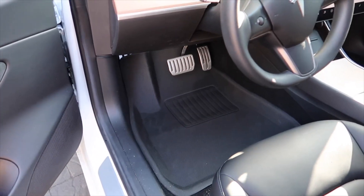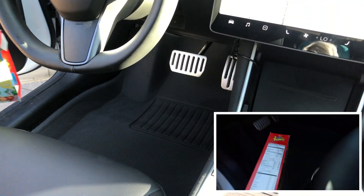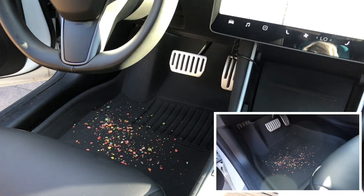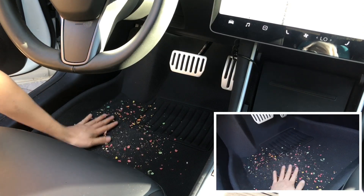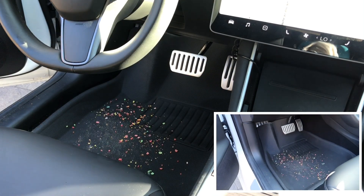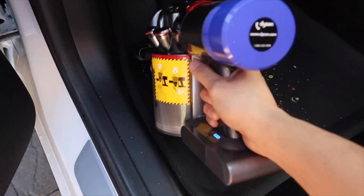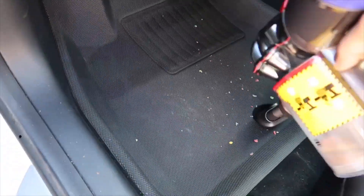So for the first durability test, we'll use pebbles — and this is the smallest cereal I could find — where I'll be rubbing it into the mat to see if I can easily vacuum it up. If you have children, you know this is pretty common. I'm going to rub it in there pretty good and then see if I can vacuum it up, using a Dyson V8 as a portable vacuum to see how many sweeps it takes.